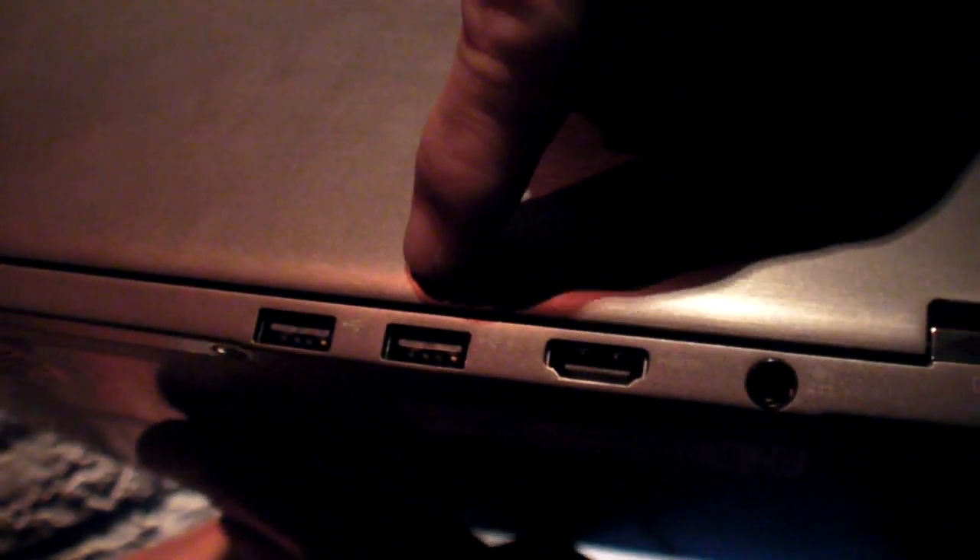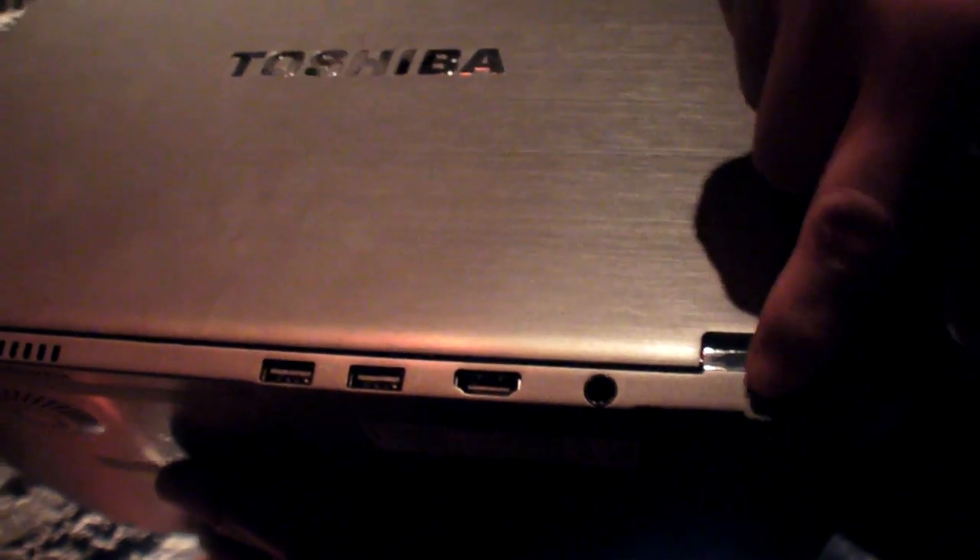It has a USB 3.0 on this side, and it has more ports: USB, HDMI port, as well as power, and it also has RGB and LAN ports as well.